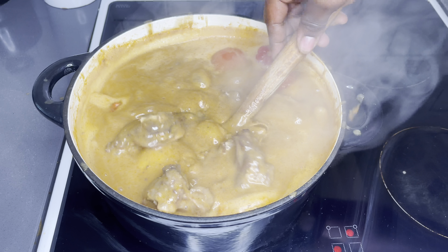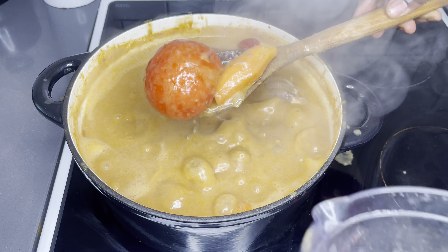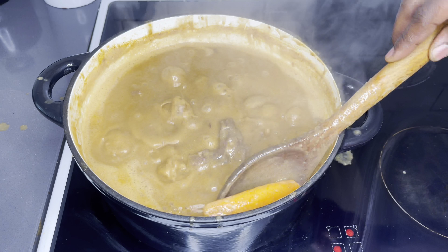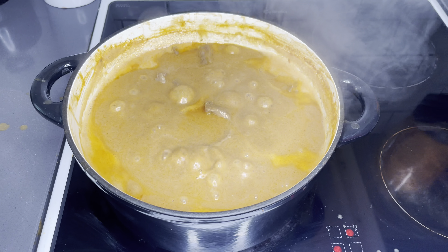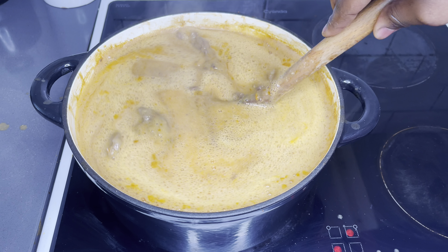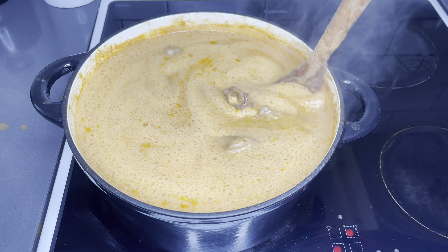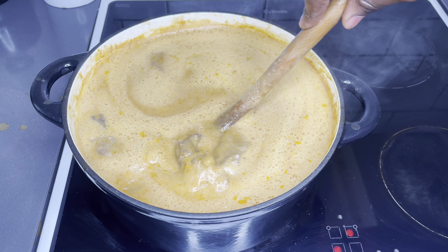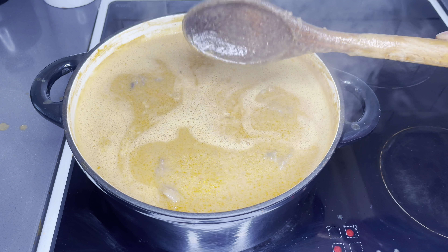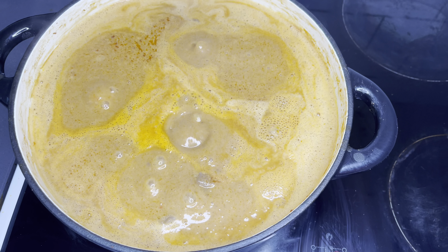Loving the aroma so far — smells amazing and heavenly in here! Please if you're enjoying this recipe make sure you give me a thumbs up, and if you'd love to share with somebody who should learn how to make this, please do so. Now that all the blended ingredients are in, just give it a good stir and allow this to boil for an extra 10 minutes. These blended ingredients are going to elevate the flavors and also serve as a thickening agent. Look how beautiful the soup is looking!